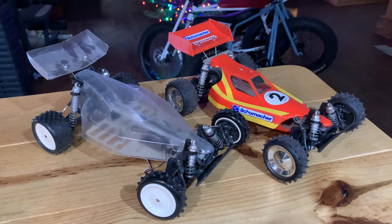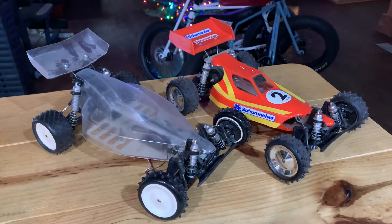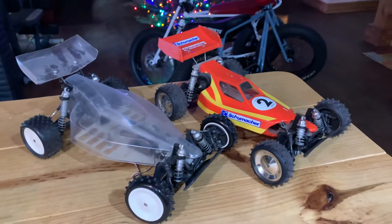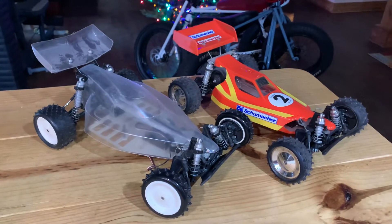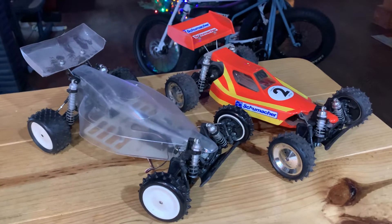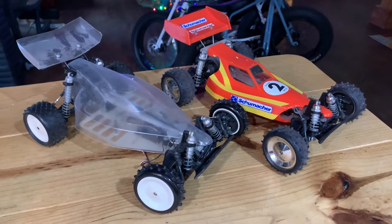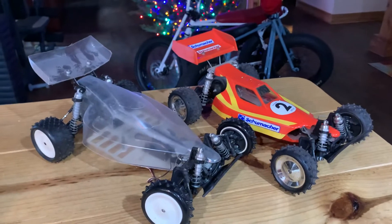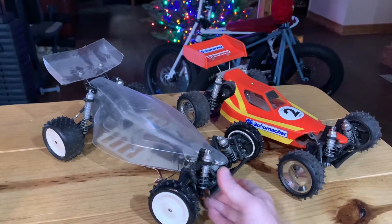Merry Christmas! I'm finally off work for the rest of the year, so it's time to do some RC car stuff. This is my next project while I'm waiting on some Shapeways parts.